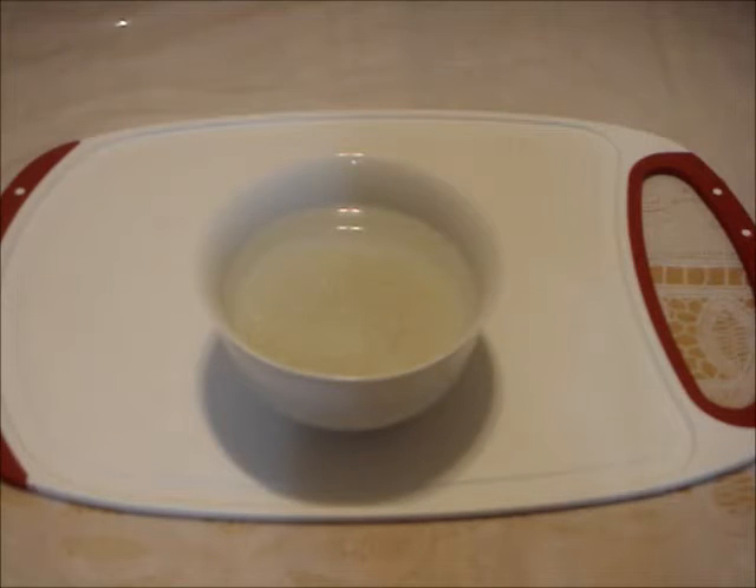Start washing the rice in 3 changes of water, then soak it in plenty of water for 3 hours.